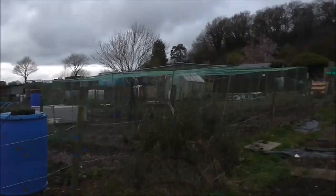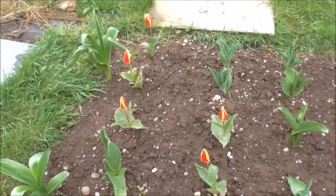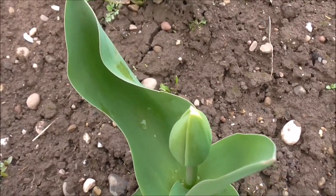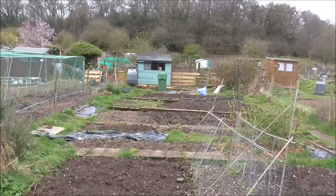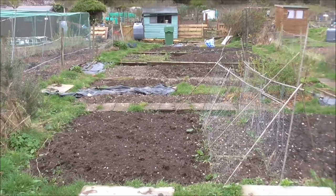The weather's not looking too good - it looks like I may be dodging showers. It's not ideal conditions to come up to the allotment and plant broad beans. But if I don't do it today, I'm not off work for another week, and by then the broad beans will look like triffids. Still only five tulips have flowered, although one more looks almost there. The soil is going to be very heavy and wet, but I've got to do it today.